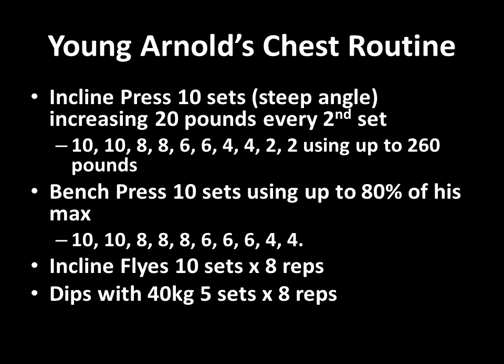He would then finish off his chest with incline flies — 10 sets of 8 reps — and dips with 40kg hanging off him, 5 sets of 8 reps. The volume was incredible that Arnold used, and no wonder his chest was absolutely massive.